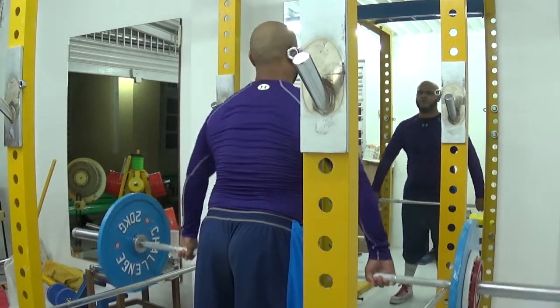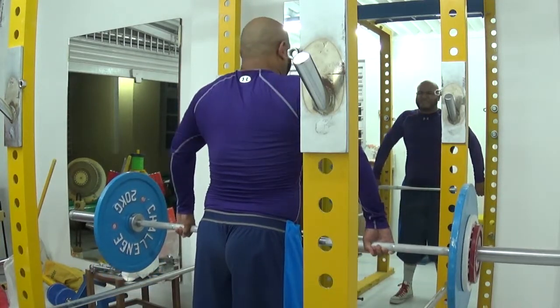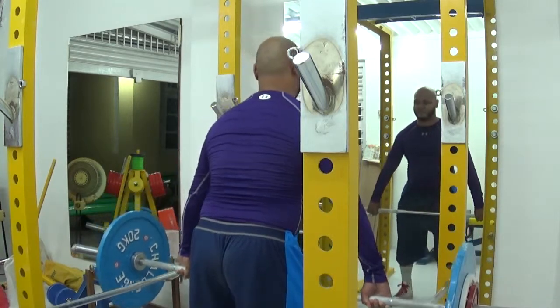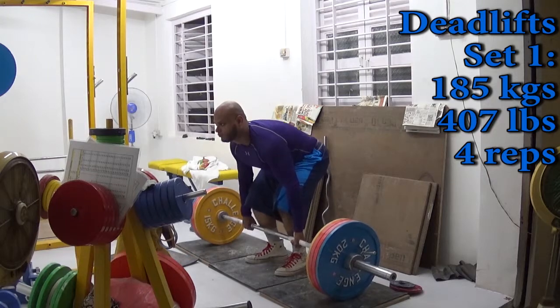Overall volume on high-to-low rows was 63 reps, low-to-high rows was 69 reps, upright rows was 48, and shrugs was 41. So as you can see, there are over 200 reps done just before I do my actual deadlifts.